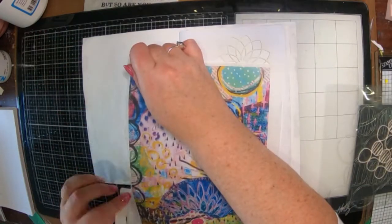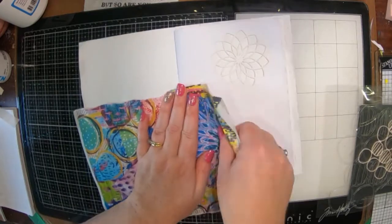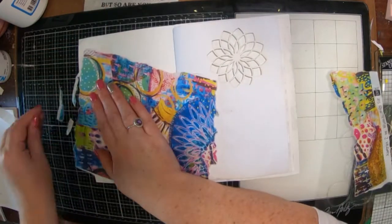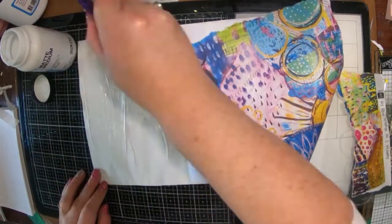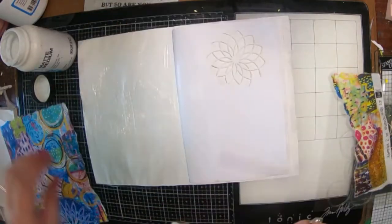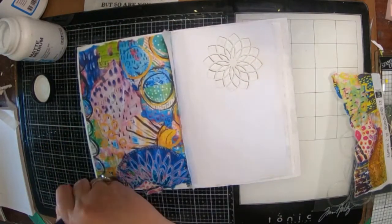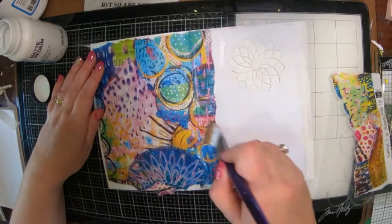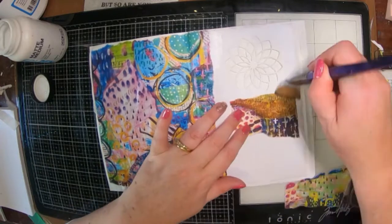Today I am working in my ScrapFX junk journal and I have picked out some lovely rice paper designed by Niamh Bally. I'm going to glue that into my book with some gel medium. I've just ripped off my edges to make it kind of fit a little bit and I left the little flappy bit over the side.